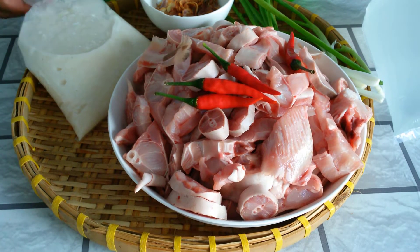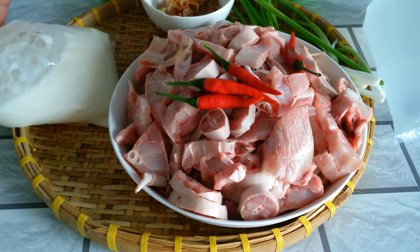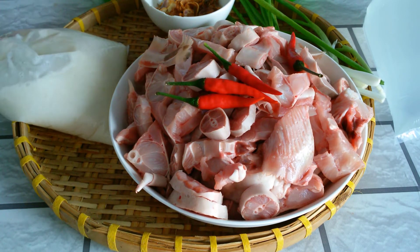Bây giờ ở đây thì mình đã mua 10.000 cơm mẻ như thế này nè. Cái này ta gọi là cơm mẻ ha. Không biết ở miền Trung, miền Bắc thì gọi là gì, nhưng mà miền Nam thì mình kêu là cơm mẻ, con mẻ.